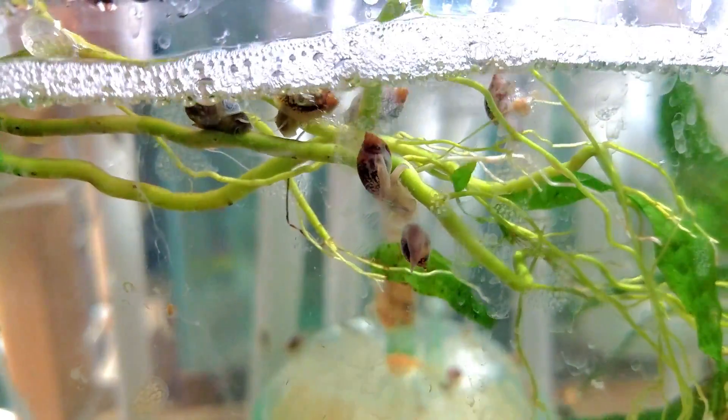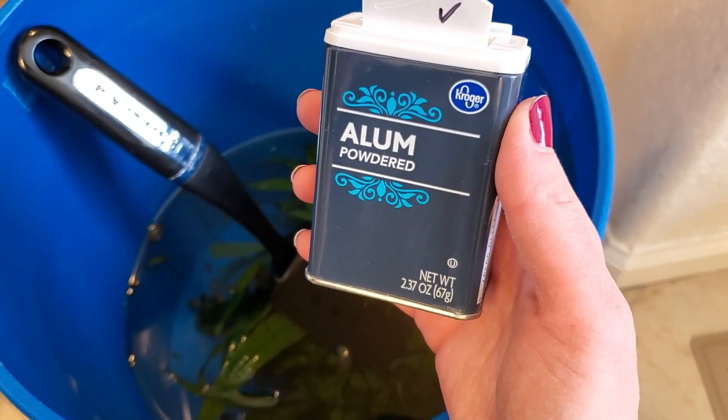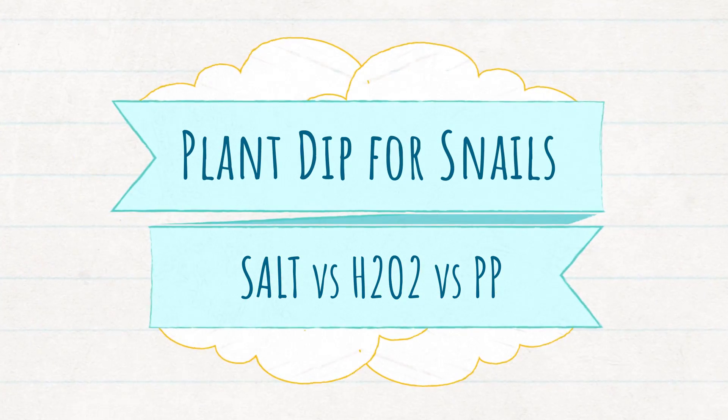Over a year ago, I did an experiment to test how to get rid of aquarium snails from recently purchased live aquarium plants, and the clear winner was alum. But what if there's a better solution out there? Keep watching as I share the results of my Plant Experiments Part 2 with salt, hydrogen peroxide, and potassium permanganate.